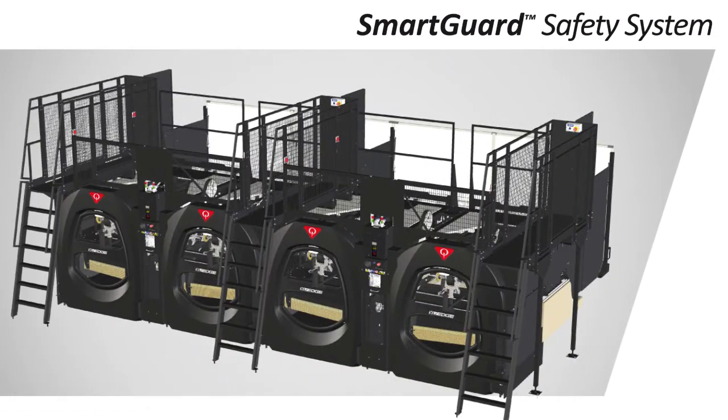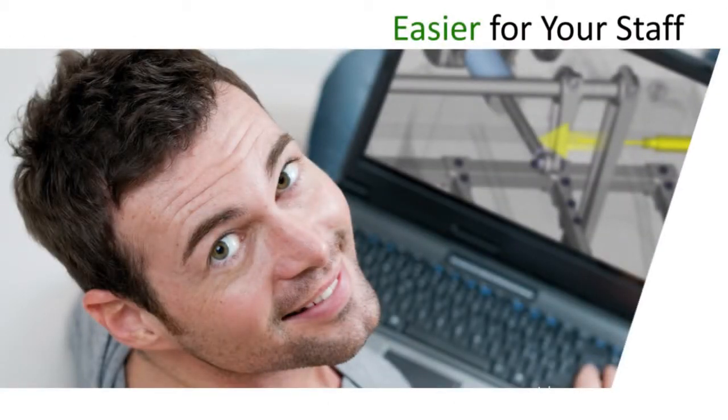For the European market, the XLI Edge includes the SmartGuard Safety System, which was developed to meet European Union safety standards. It's easier for your staff because it's safe and simple to learn, operate, and maintain.